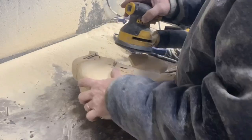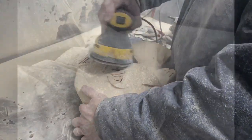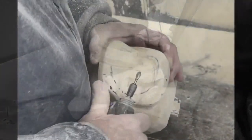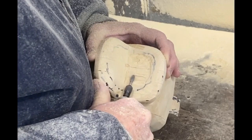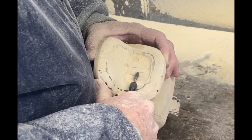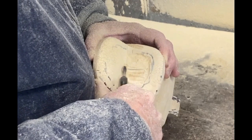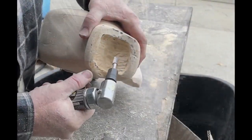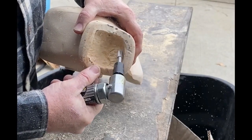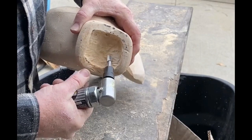With 80-grit paper on the oscillating sander, I'm just smoothing out all of those really rough grind marks from the disc grinder. I used a Dremel tool to grind away the inside of the mouth, but this was a very slow process. I got a little frustrated and ran down to Harbor Freight to get a larger tool to fit onto one of my air grinders. That was able to remove the material just a little bit faster.